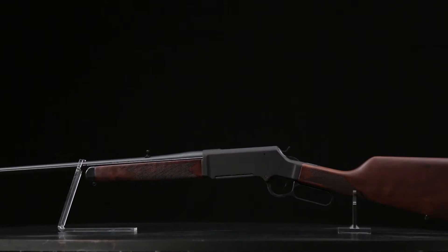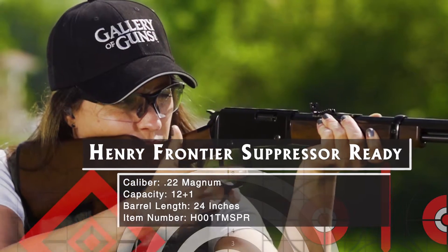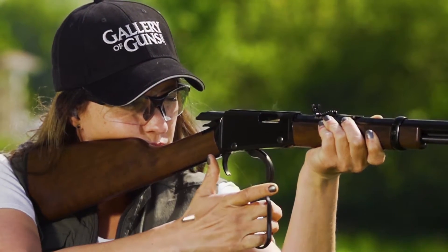Nothing bridges the old and new better than the Frontier Suppressor Ready. Thousands of shooters have discovered the fun of quiet shooting, and there's no reason that lever-action fans should be left out.